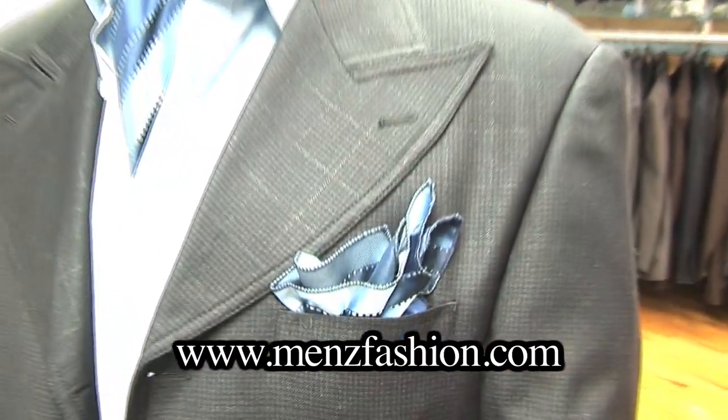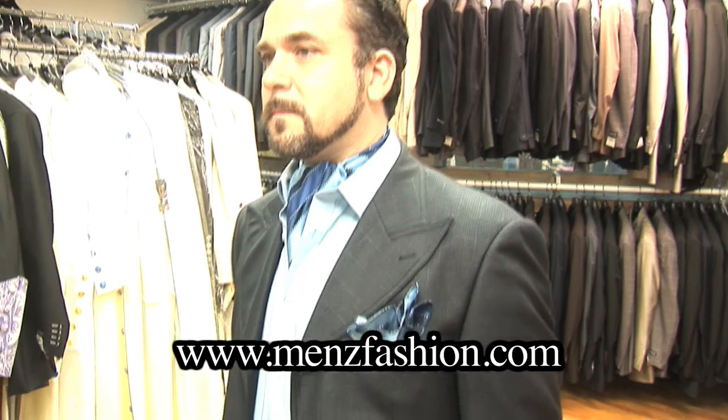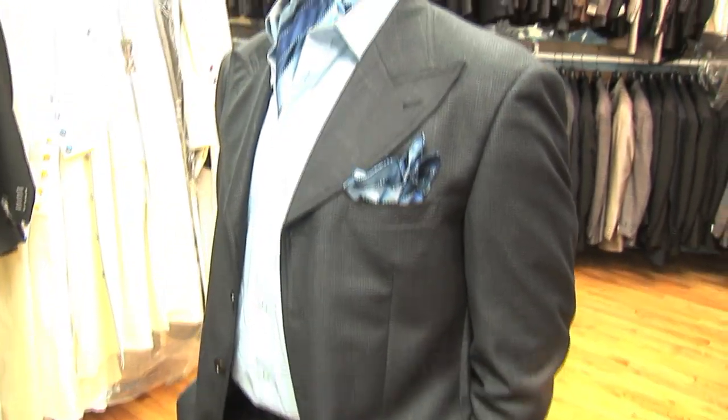Look at how formal it can be. Just one loop from underneath and you have a very, very classic look. This is the ascot from MenzFashion.com.